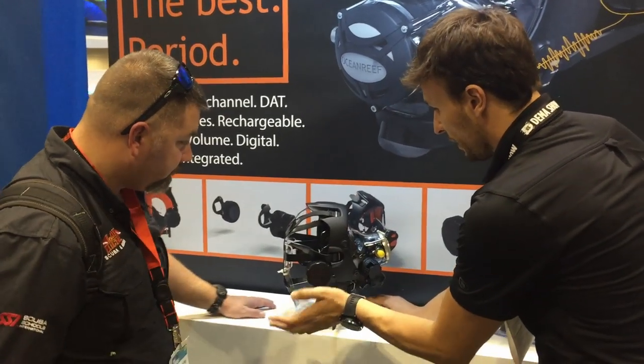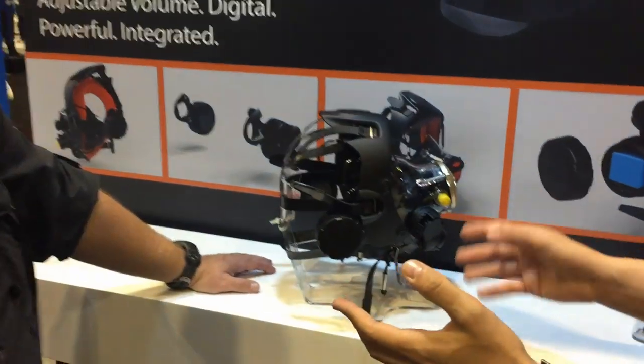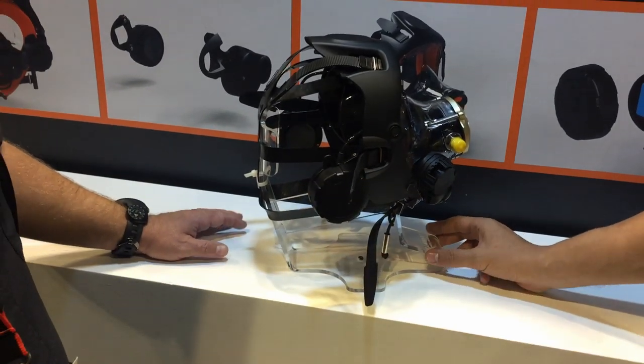Last thing, but exciting as well — it's always a hassle taking off your accessories from your mask after you dive. Well, now you can just flip it in and you're good to go. So that makes it definitely a lot easier for storage.